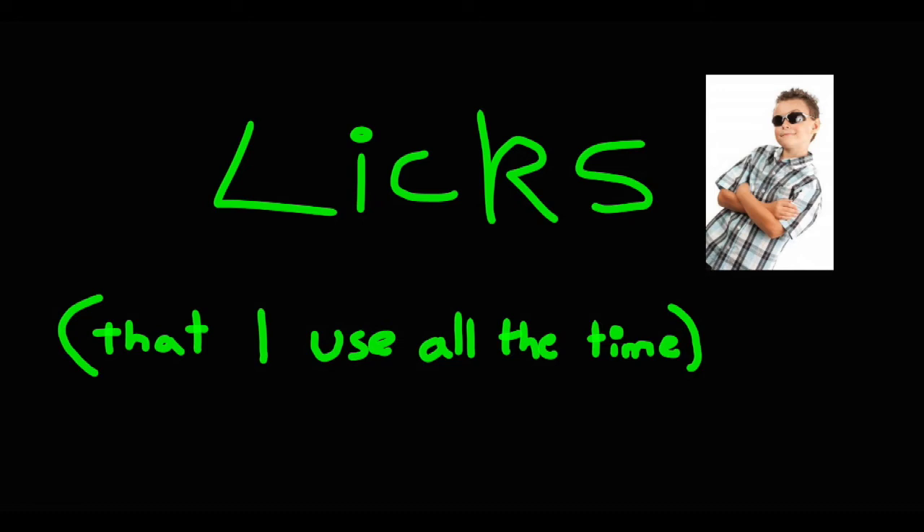Hello and welcome to something I'm gonna call 'Licks That I Use All The Time.' You can probably imagine what I'm gonna show you on this — maybe a series, if I decide to make another. Today's lick will be one that I use all the time.